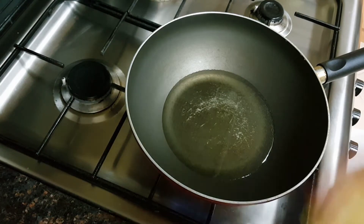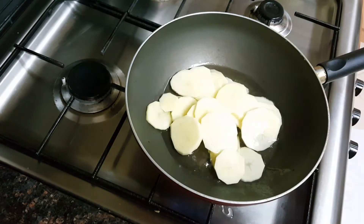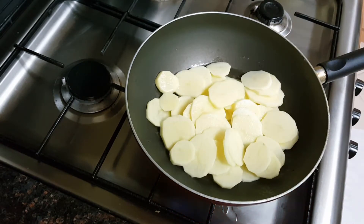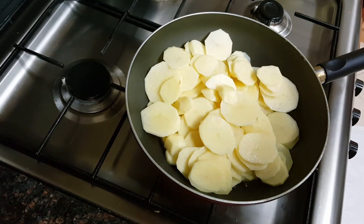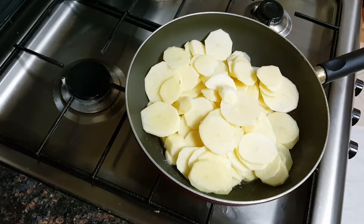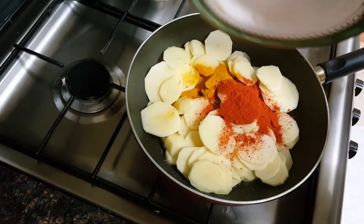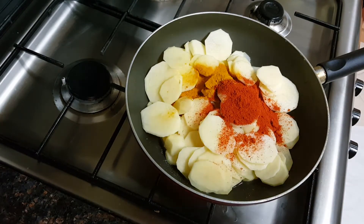I'll add the potatoes directly into the oil. First I'll add the salt, then the turmeric and the red chili powder, then I'll give this a mix.